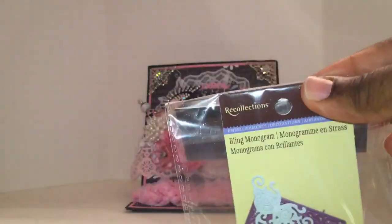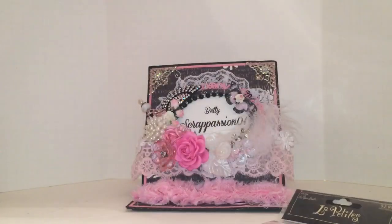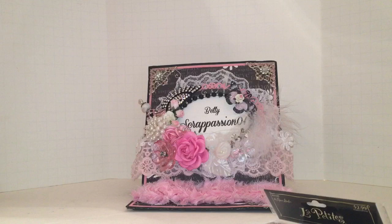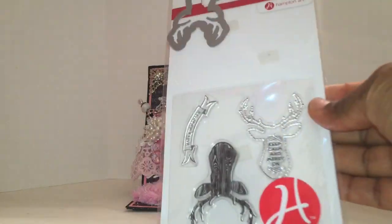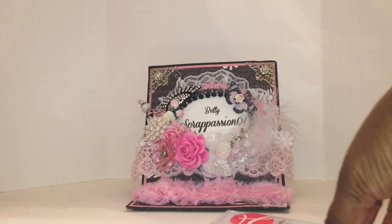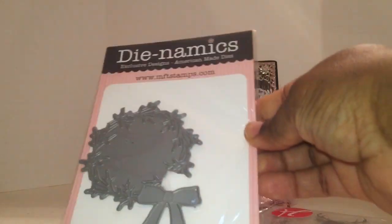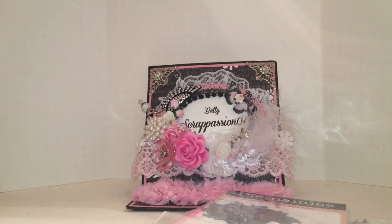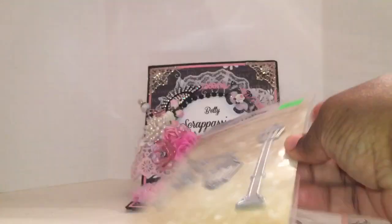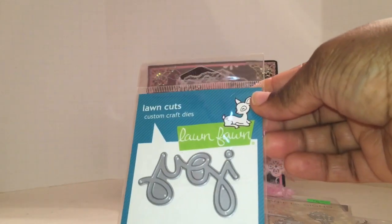I used the La La Land Corner Die — that's the small gray one there. This is a stamp and die set, but I didn't use the stamps; I just used the die, specifically the deer head. I also used some snowflake embellishments. Then MFT — the Wreath Die. This is a Dynamics die. And Gina Marie Designs — I used the Lamp Post die. Lawn Fawn — I used the Scripty Joy.